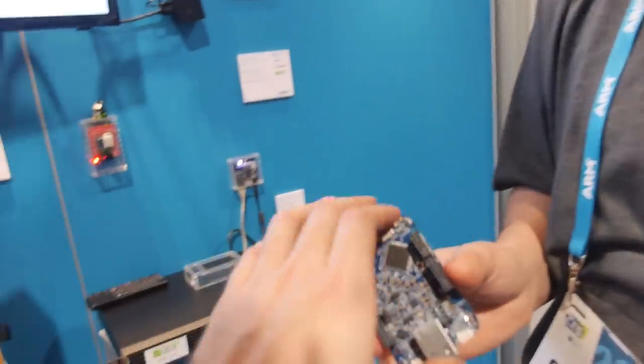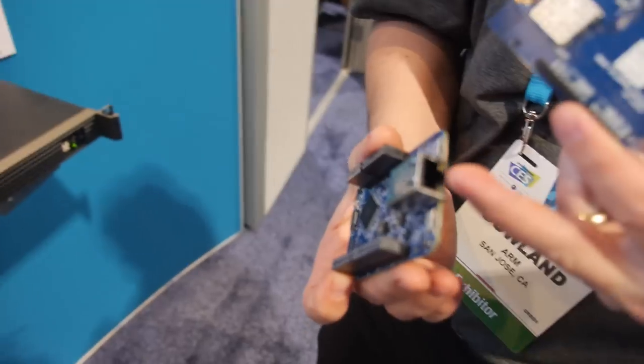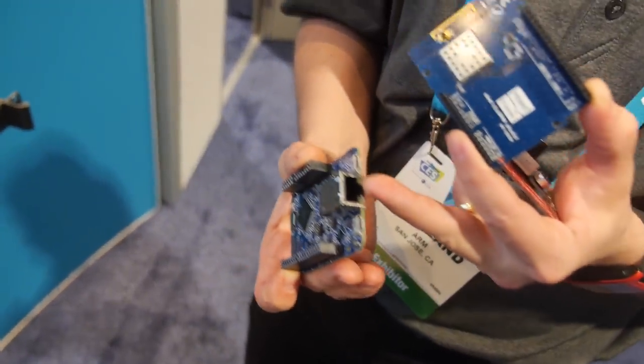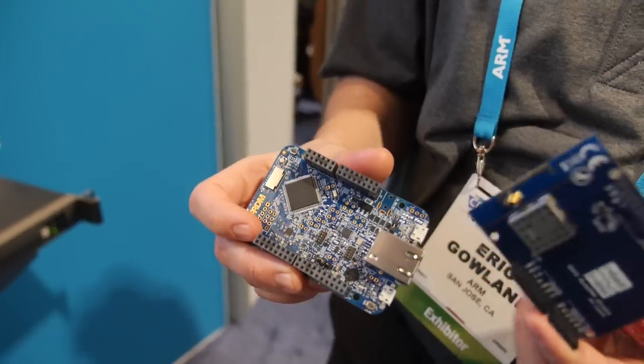Embed OS — so there's been boards like this for a couple of years? This one's relatively new. It's got an ethernet jack, which is why I chose it for this particular demonstration. It's also got some Arduino headers which are really handy for integrating other components.